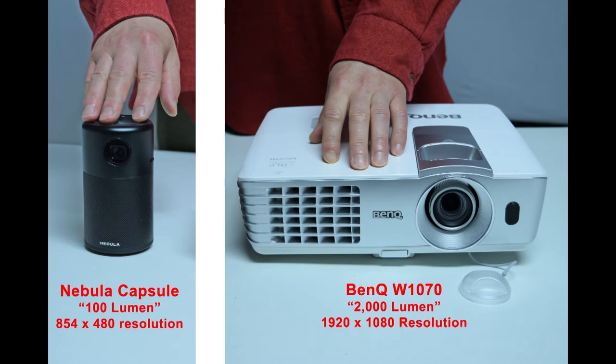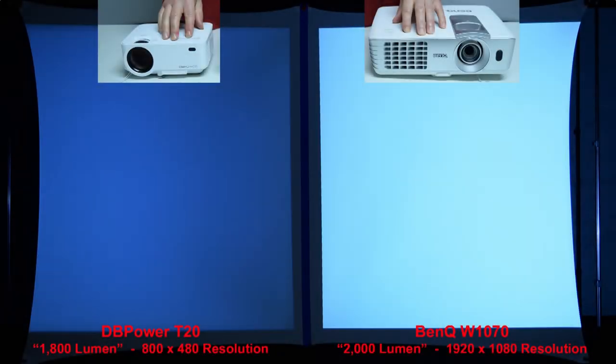Next, we're going to compare the Nebula Capsule to a full-size name-brand BenQ projector rated at 2,000 lumen. You'll learn in some of my other reviews that name-brand 2,000-lumen projectors are actually many times brighter than so-called 2,000-lumen budget projectors that sell on Amazon for under $150. Here's a quick brightness comparison between the sub-$100 DB Power T20 budget projector with a claimed rating of 1,800 lumen and the name-brand BenQ projector rated at 2,000 lumen. It's clear from this picture that the claims of cheap knock-offs are not always true — the BenQ on the right is much more than 10% brighter than the budget projector on the left.